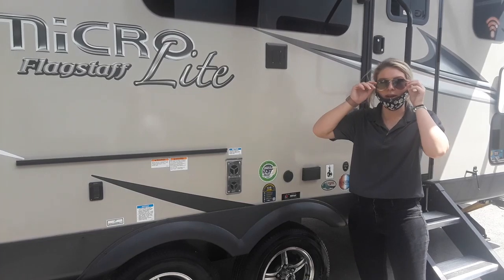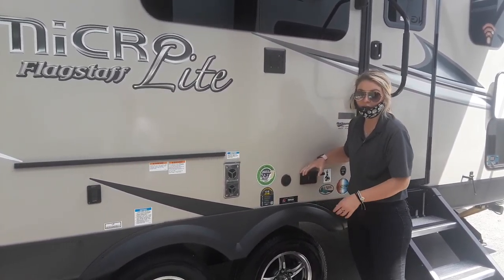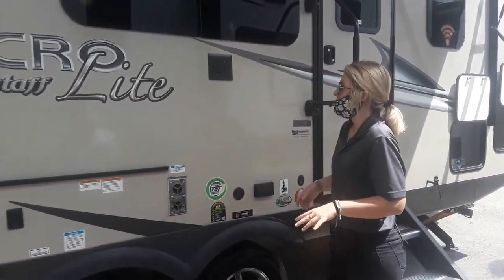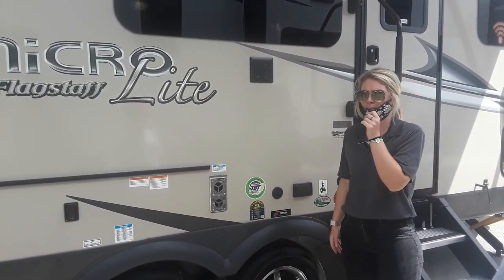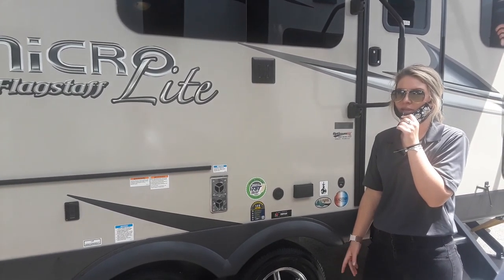If you do choose to do an outside TV, you have your mount here as well as both your plug-ins right here. Is there a bracket that we can get to put on a TV that we have? Yeah, I'm pretty sure we should have the size for these. I'll have someone come out and measure it to make sure it's the right size. We definitely have some inside — if not, we can definitely get one on order.